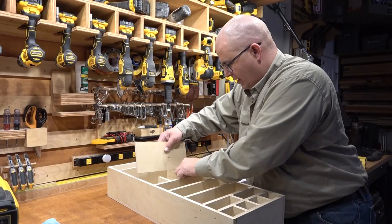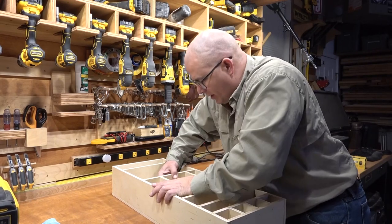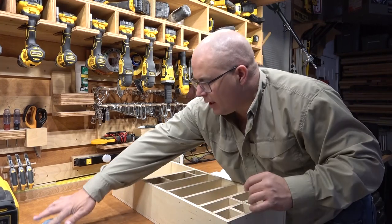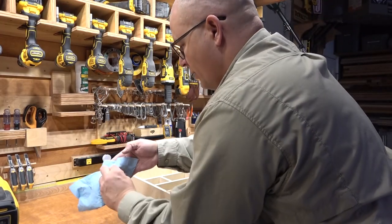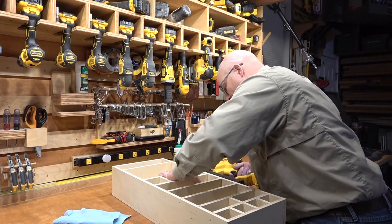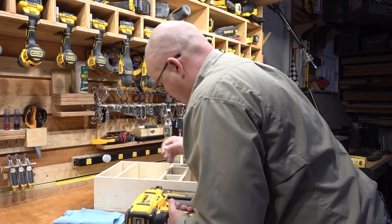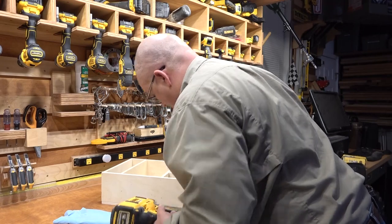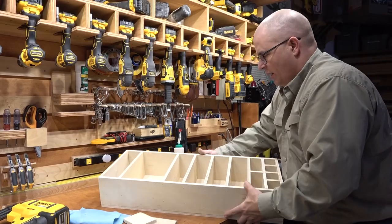Glue it up — my shelf to stick in. These are my two spacers right there. Slide it into place. Make sure it's dropped in as far as I want it. That looks good. Throw a couple brads in it. Glued up my finger. Pulling my spacers, and back to the next one.